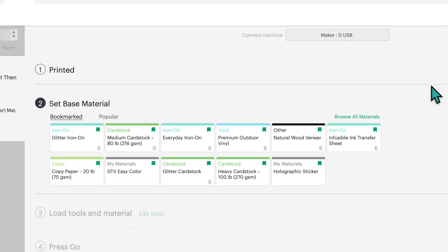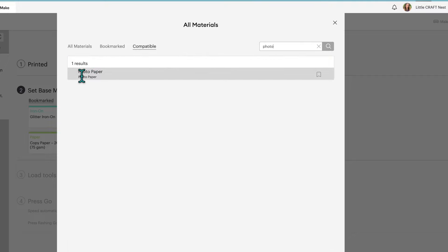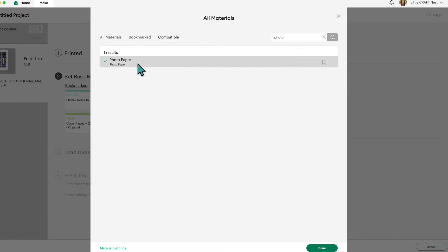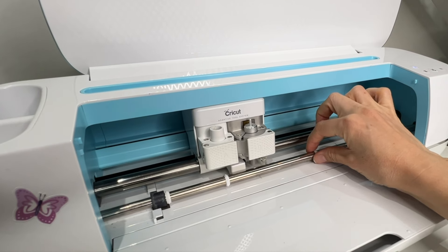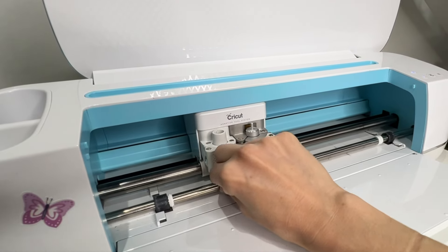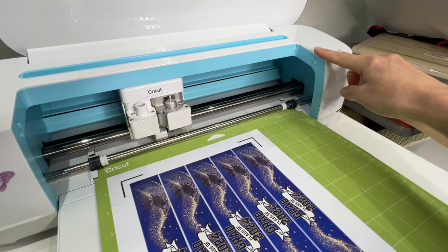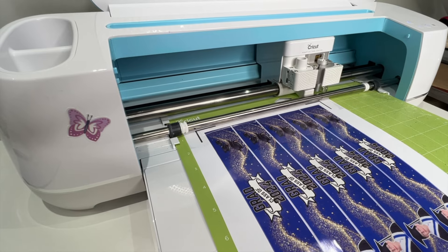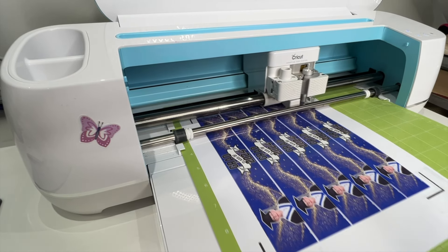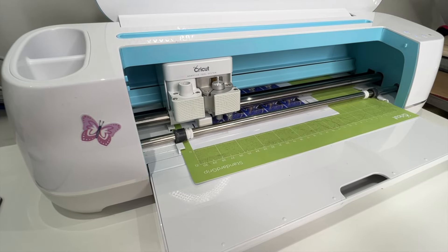Because we're using shiny paper, grab some matte Scotch tape and cover up those registration marks. That helps your machine read the marks better, since light can reflect off glossy paper and make it hard for the Cricut to read the lines. For the material setting, click Browse All Materials, type 'photo,' select the Photo Paper setting, click Done, and let the Cricut cut it out. You may also want to move the star wheels out of the way before cutting so they don't leave marks on your picture.